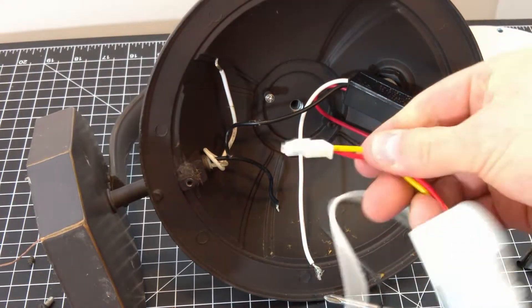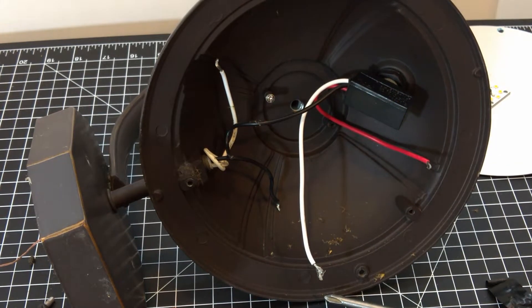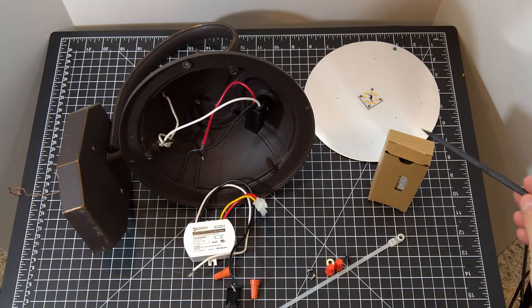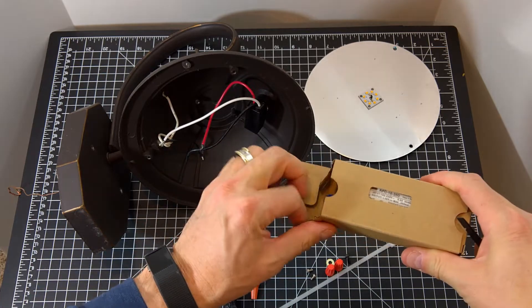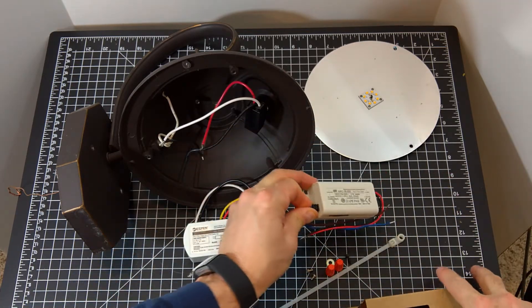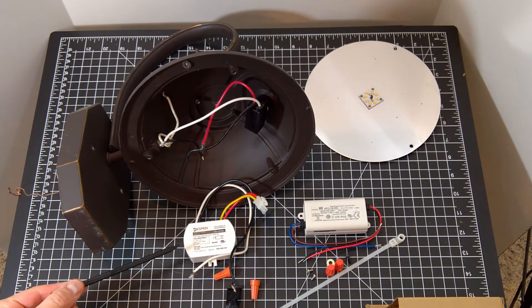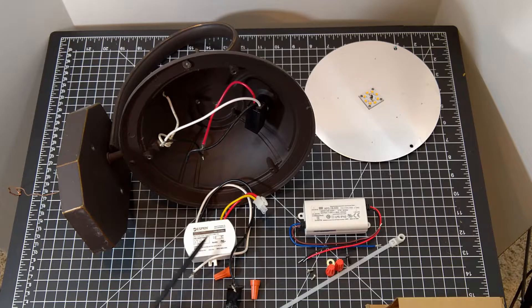We'll move it off to the side, but we'll need the quick disconnect for the new driver. Here's the original constant current driver, and in the box there's a new constant current driver. When the last LED lantern went out, I went ahead and purchased a few replacement drivers for the three lights. The original constant current driver provided a constant current of 350 milliamps, as does the replacement driver.